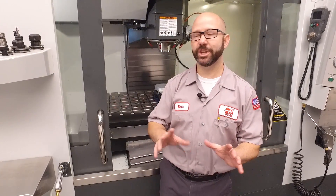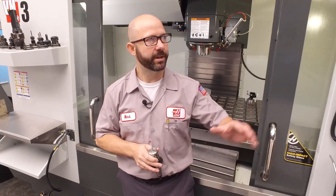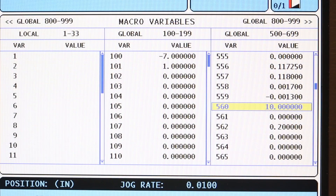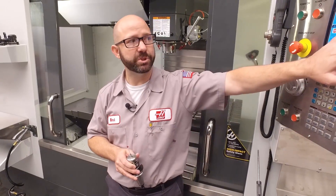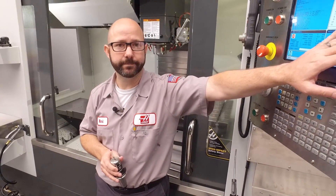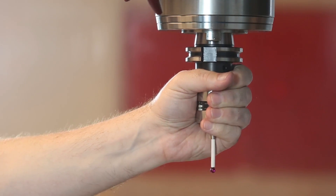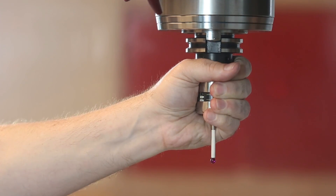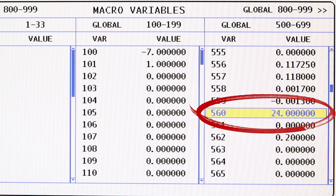If you walk up to your machine and you don't know what tool number your spindle probe is, you can find out pretty easily. Just look at your macro variables page and look at macro variable 560 — this is going to contain the tool number of your spindle probe. Right now, this machine is set up as tool 10. If we wanted to set our spindle probe as tool 24, all we have to do is pop out the spindle probe, put it back in the machine as tool 24, and recalibrate. The control is going to update macro variable 560 automatically during the calibration process.